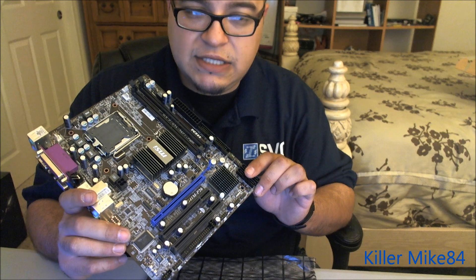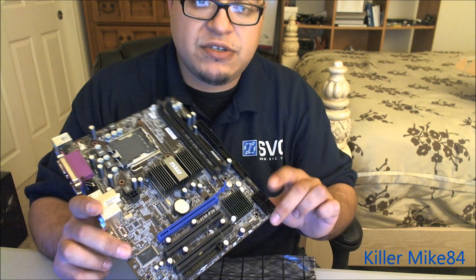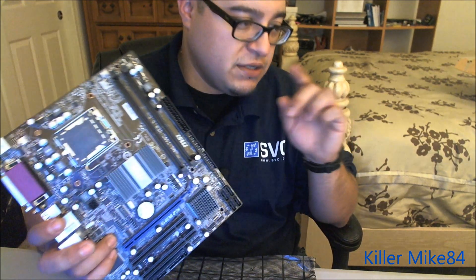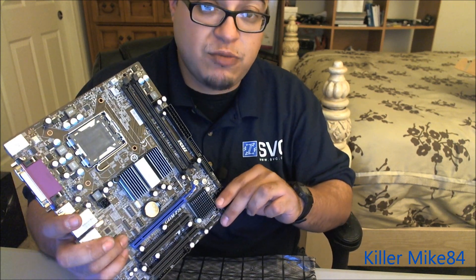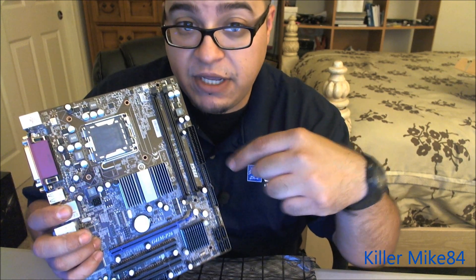I'm going to use an Intel Core 2 Duo E6400 processor at 2.13 GHz — the dual-core version — and I'm going to see if I can overclock it to 2.5 GHz. All right you guys, hit the like button. See you guys a little bit later — this is Kimmike84.